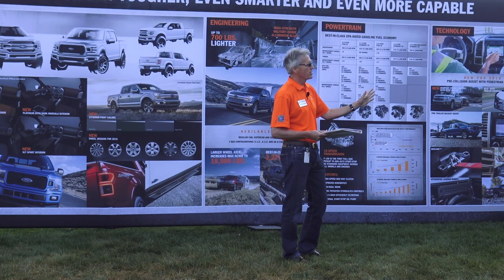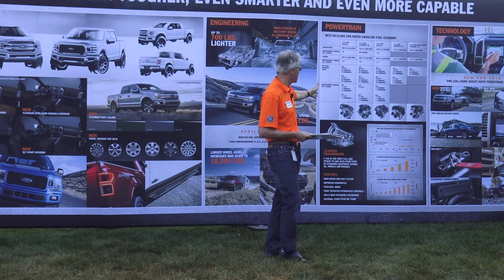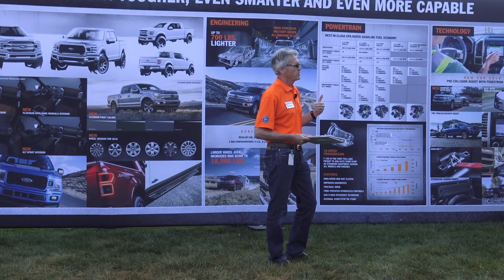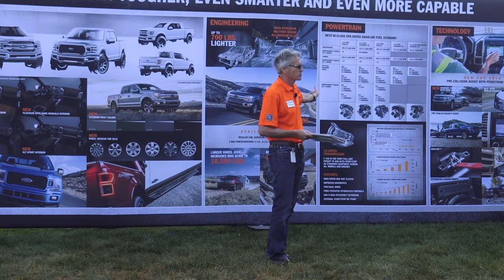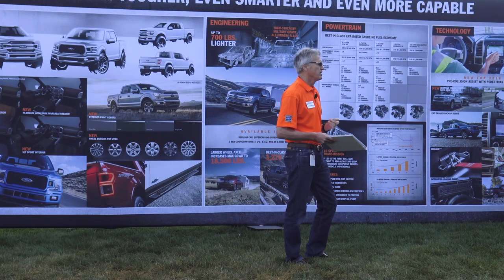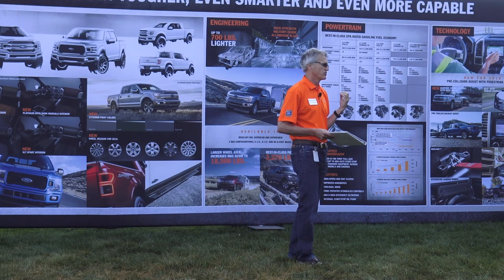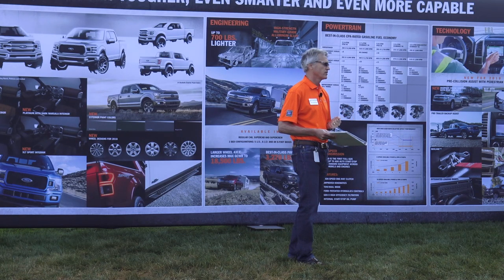An incredible range of horsepower and torque capability from each of these engines — all with fuel economy upgrades. As you can see on the board behind me, at least one mile per gallon improvement in every one of the products. Coupled to these great engines, we've put our new 10-speed transmission. Each engine, with the exception of the 3.3 which remains with the 6-speed, has this new 10-speed transmission. I really can't wait for you guys to drive this and experience the combinations of these engines with this 10-speed transmission.